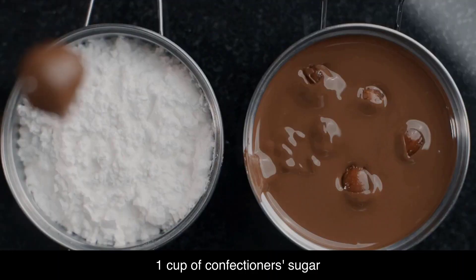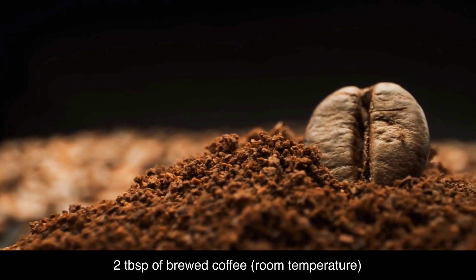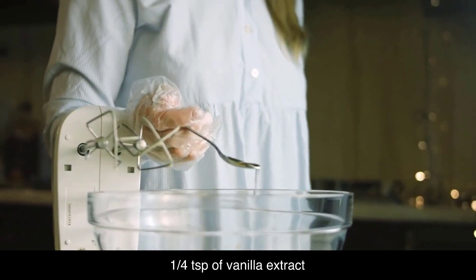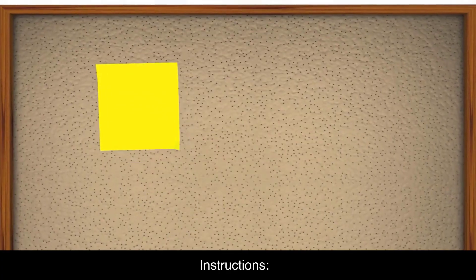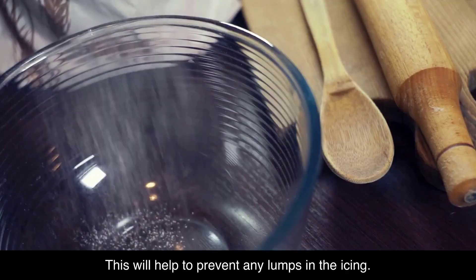Ingredients: 1 cup of confectioner's sugar, 2 tablespoons of brewed coffee at room temperature, 1 tablespoon of unsalted butter softened, and 1 quarter of a teaspoon of vanilla extract.